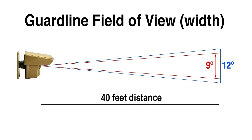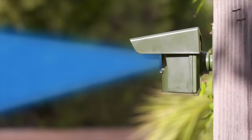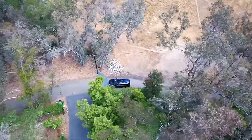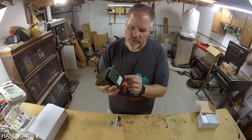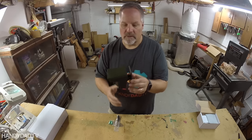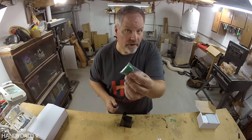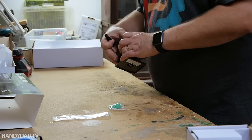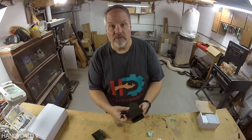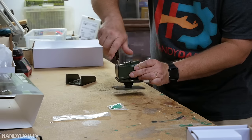The GuardLine is designed to detect when something breaks its path within 40 feet. Whether you choose 9 degrees or 12 degrees, it's a very narrow field of view compared to a motion sensor light, which is typically 180 degrees or more — but this is a good thing, it prevents false alarms. The back has four holes for screws and a swivel so you can point it in any direction. In the box it comes with anchors, screws, and a screwdriver — which is important because the screws inside to insert the batteries are very small, so they say to be careful, and this is the perfectly matched screwdriver for that.